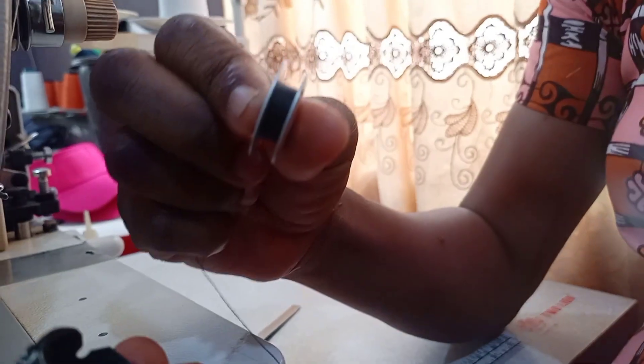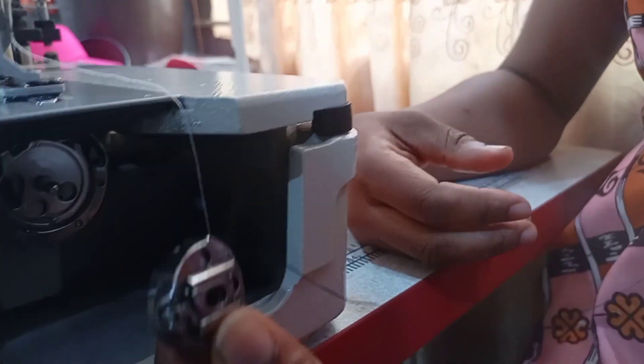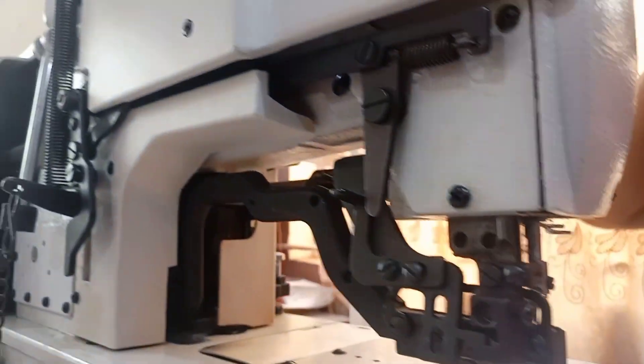This is the bobbin and the shuttle. You put it inside like this and it comes out here. You put it like this, then you fit it inside the bobbin section this way. It makes a sound when it drops in — you don't need to pull anything out. When you want to run it, the thread will come out by itself.